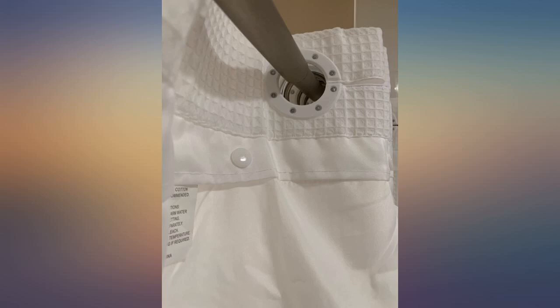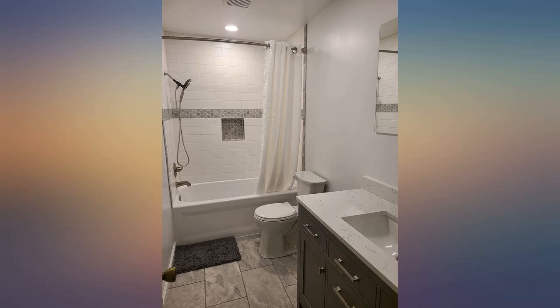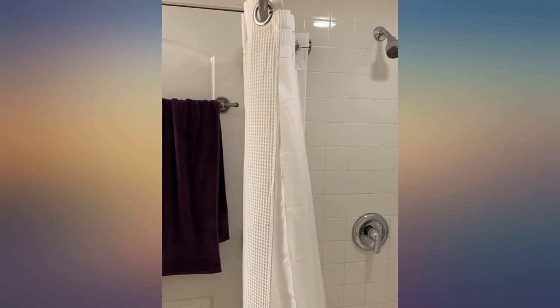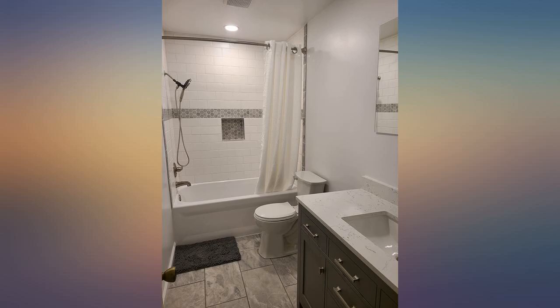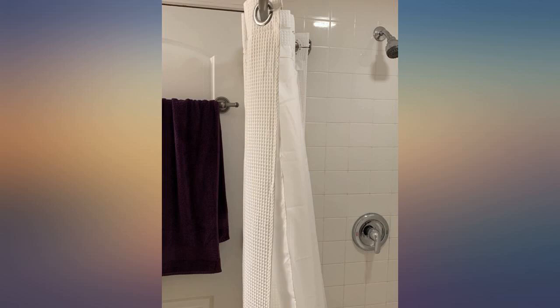I put this up in literally 60 seconds and it is such nice quality. I love the built-in liner. I love there are no shower hooks — smart design, yes. It looks classy and lays beautifully on the shower pole. I'm really happy with the quality of the fabric and the effortlessness it took getting this installed. The snap-in liner is already clipped in, which is great.